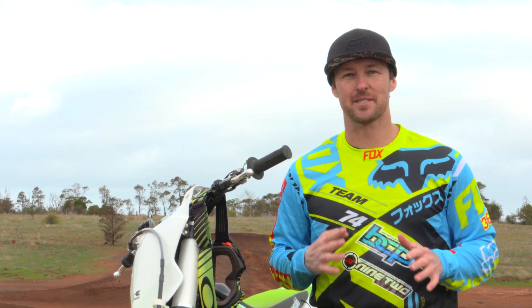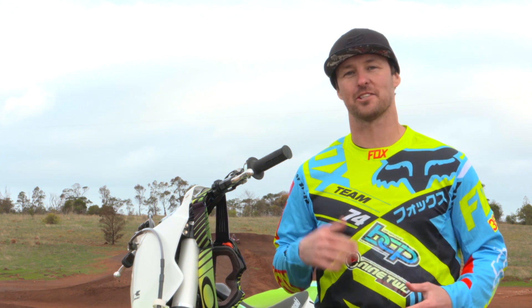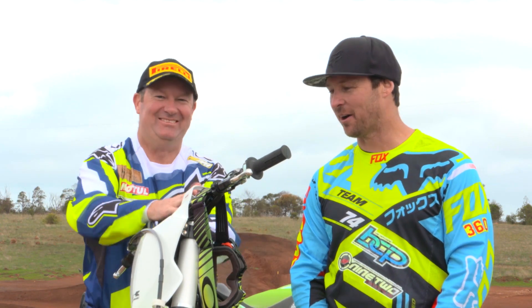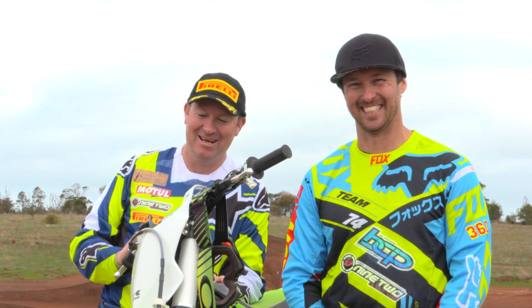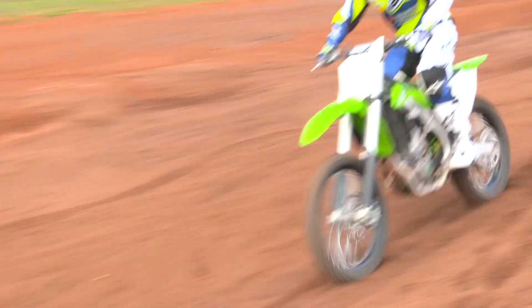It would be an absolute tragedy if Brendan Bell did not get to test ride his very own motorcycle here today at Ride Park. So joining me here today to test ride the new 2016 Kawasaki — Brendan Bell. Look at it! I'll be kind to your baby, I promise. You better be. I'm looking forward to riding this — first time on a 450, normally a 250 rider — so let's get out there and do it.